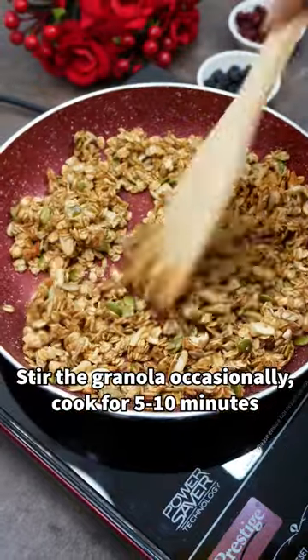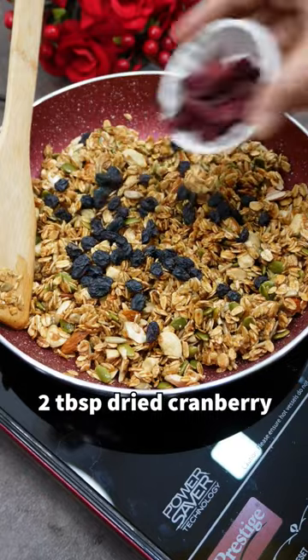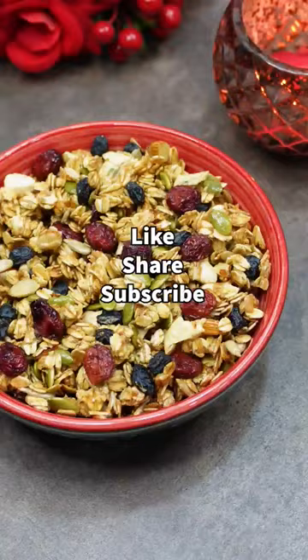Cook for 5 to 10 minutes or until it turns golden brown. Let the granola cool and add black raisins, cranberry and mix. Enjoy!